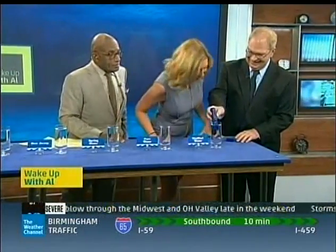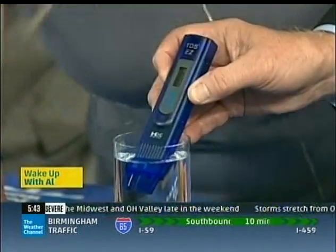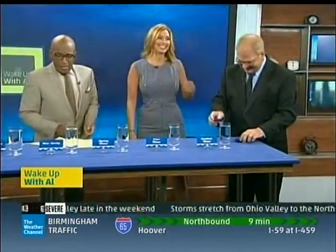I would guess distilled would be the best, right, because the heating process removes everything. Let's find out — good science experiment! Oh, it's just 1. That's it — there you go, that's pretty cool. Dan Theobald, thank you so much, this is really fascinating stuff. We really appreciate it.